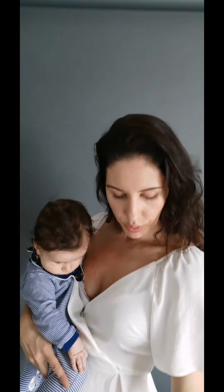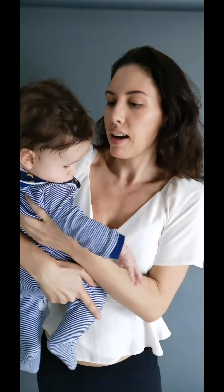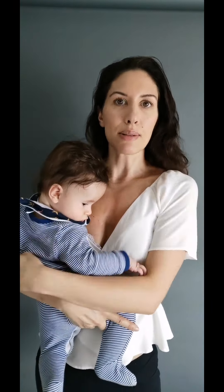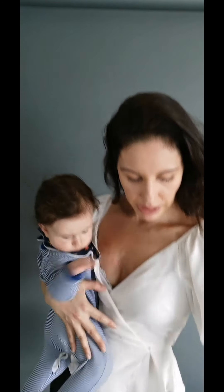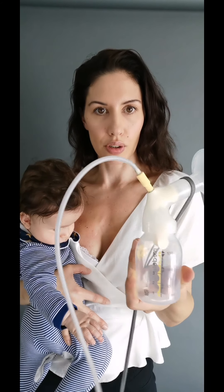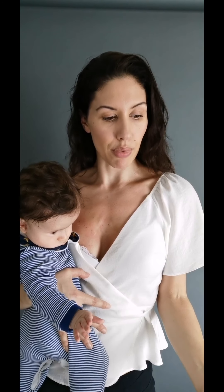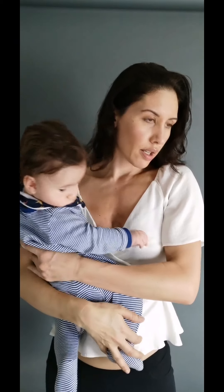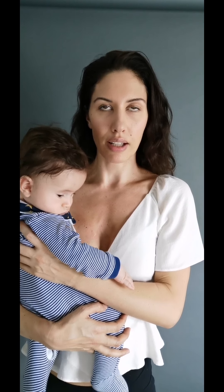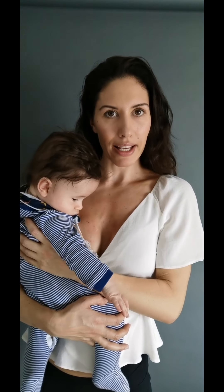Is it quick? After all, the whole point of pumping is because you're a busy person with places to be. I would say it depends on your anatomy and how full you are, but on the whole it is quite slow. On a good day, if I was really full and hadn't fed Oren for a while, I could probably fill that 150ml bottle in about 15 minutes. On a bad day, more like half an hour — so it can be a bit of a drag sitting there pumping.